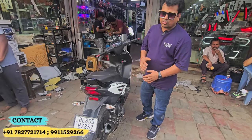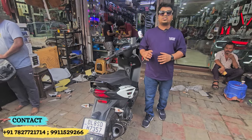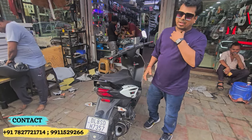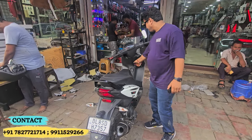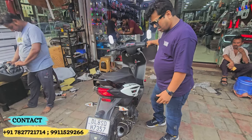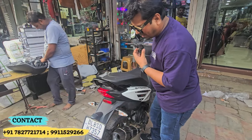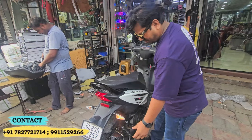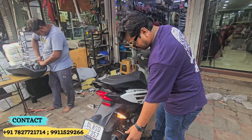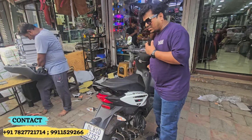Now let me show you how the sound is going to happen. This is the idle sound. On the throttle, you can see how the sound is coming. This is a bass sound.